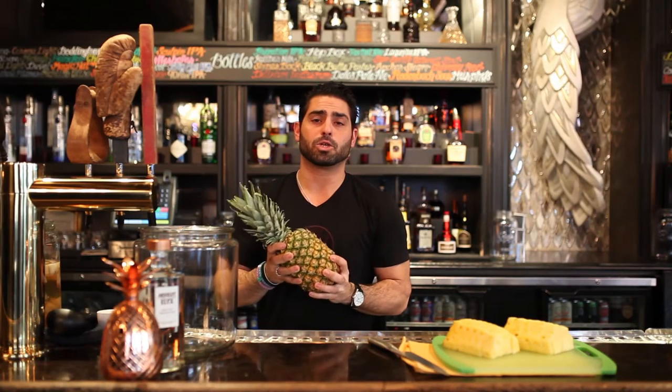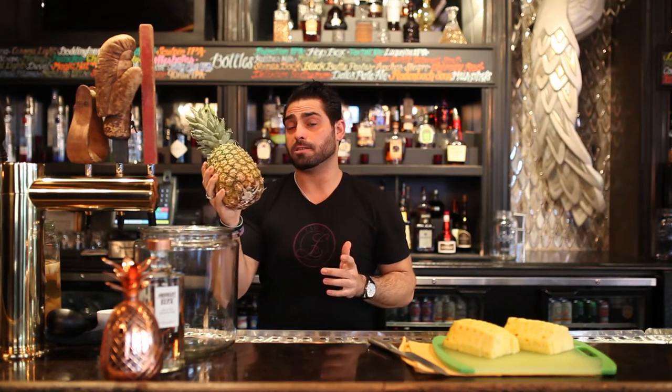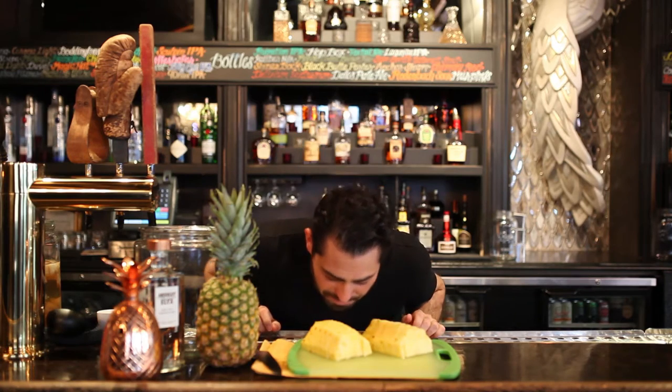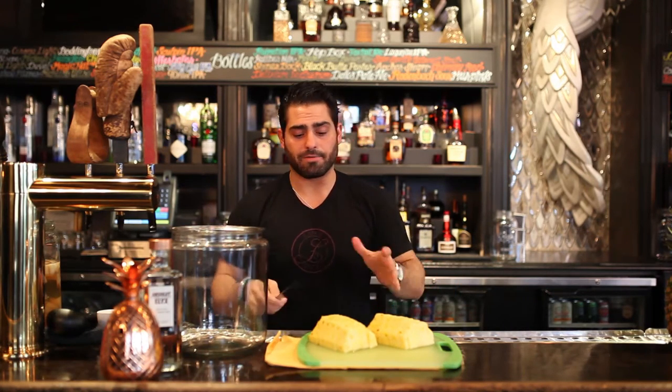The key to any good cello is you want to make sure you have ripe or fresh fruit. So this pineapple is delicious. The good thing was it has a twin. The twin has already been cut up. I've smelled it — it smells delicious. We have a fresh pineapple, and obviously, it's cut up.